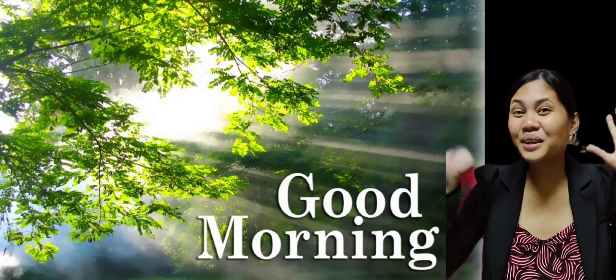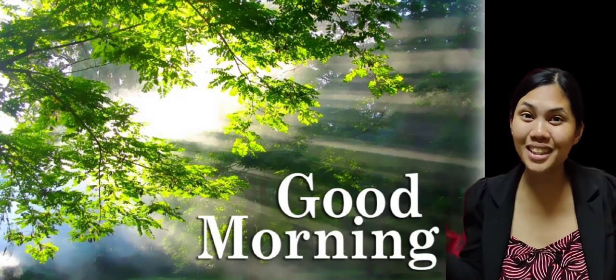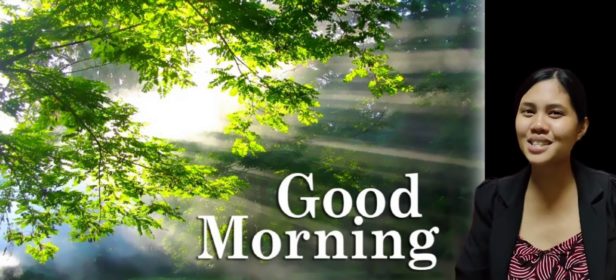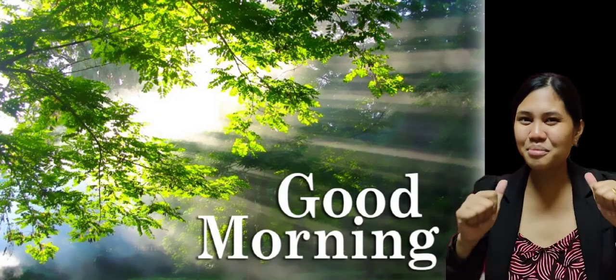Hi! Hello! Good morning, everyone! This is such a beautiful day. And of course, we're going to have our new lesson for today. I hope you're ready because I am ready.